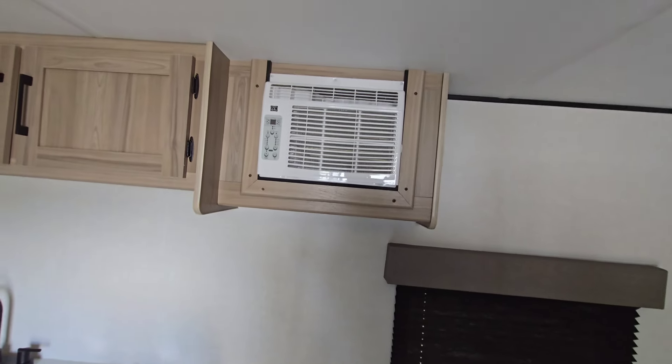At the front you still get a 20-pound LP tank, standard tongue jack, and solar prep right behind there is going to be standard. You can still add a briefcase panel if you want to.